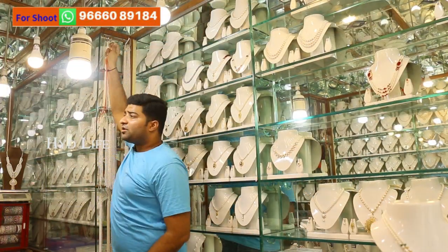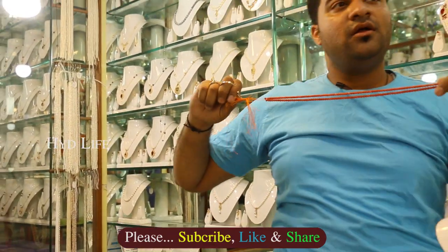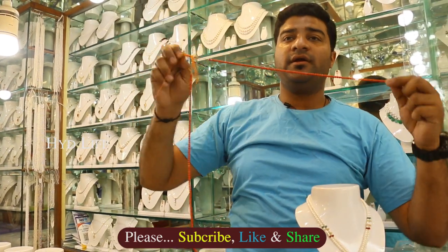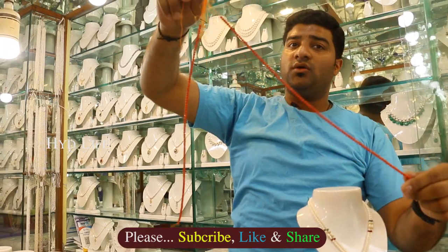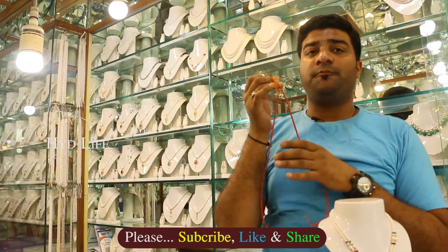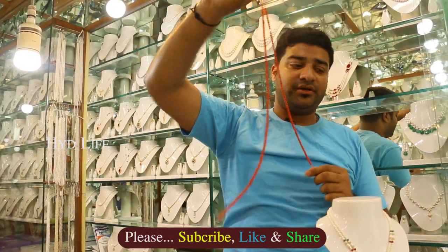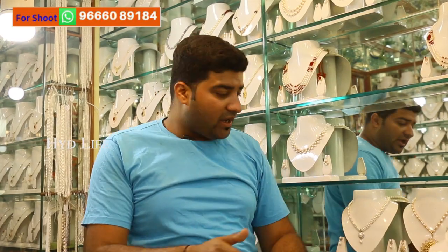If you're looking for corals — these are all corals, original corals. In Telugu we call them pagalam. This one you get for only 1900 per layer and you can make a mala like this. You can make it in gold or silver — it's up to you. I hope you all come to my shop; you are always welcome here. I have so many varieties in my boxes as well — please come and visit.